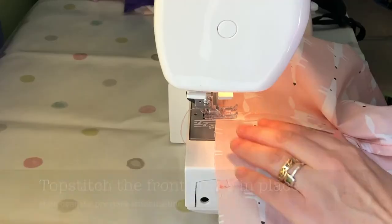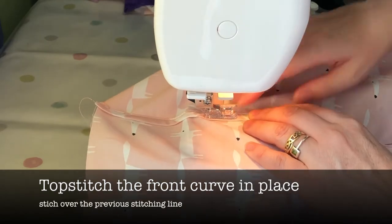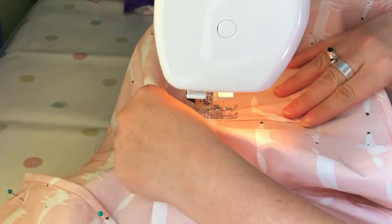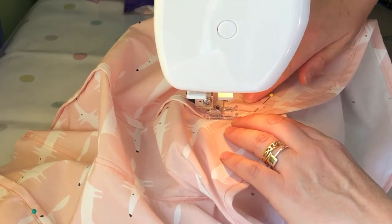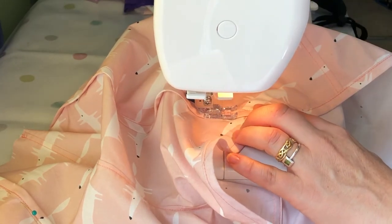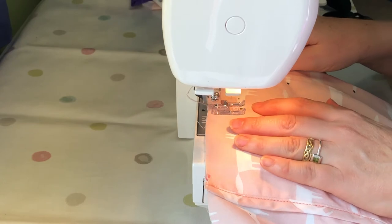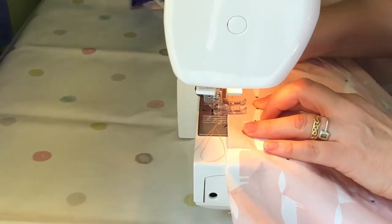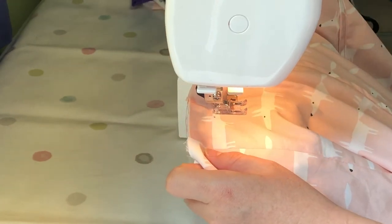Once you're happy with the way they're fitting, it will be time to top stitch the front curve in place. Starting at the top, work your way down stitching over the previous stitching line where you stitched the bias binding on, ending one inch from the bottom edge — remember to do the reverse stitch on the seam there to make sure it doesn't come undone. Now stitch down the underside flap by a couple of inches, because when you're threading the elastic through you don't want to get stuck going down that blind alley. This stitching can be taken off afterwards.